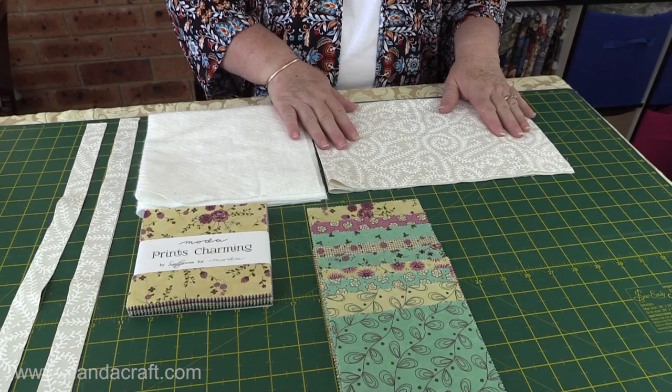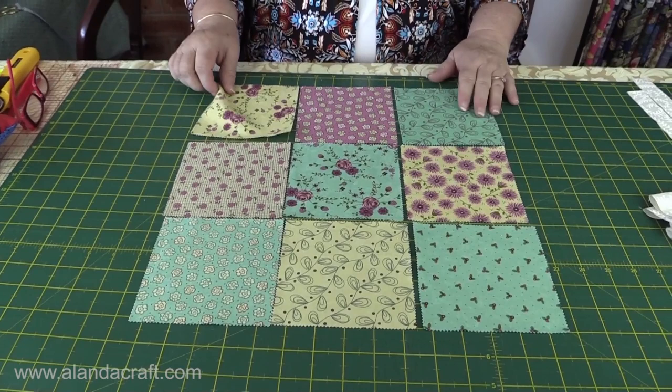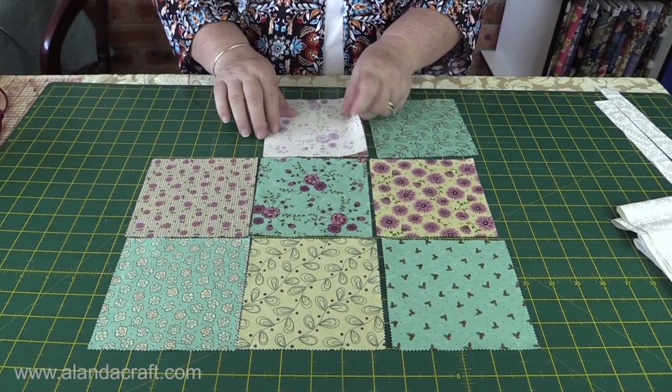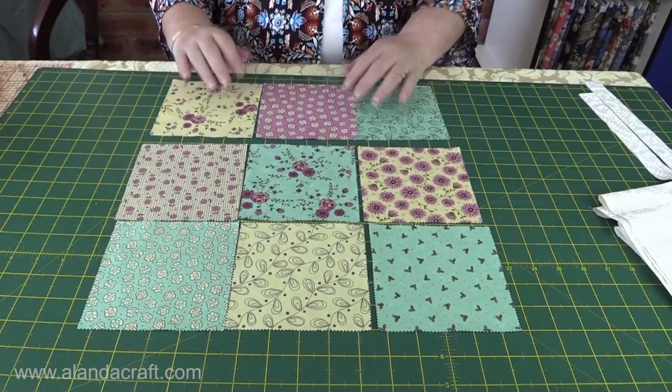The first thing you need to do is lay out your squares how you want them to look — I've laid my squares out how I think they look quite nice. Then what I need to do is sew the rows together. I'm going to take the first square and put on the second one, right sides together, and sew with a quarter inch seam. Then I'll sew those two to the third one, again with a quarter inch seam, and I'm going to do that with each row.